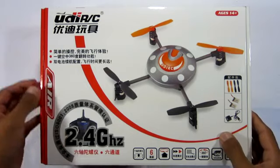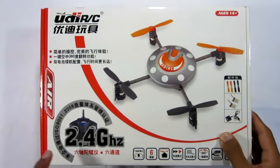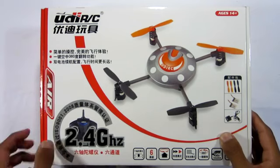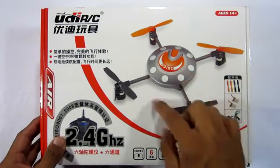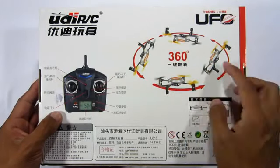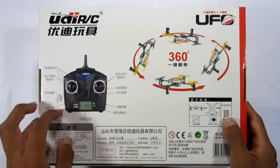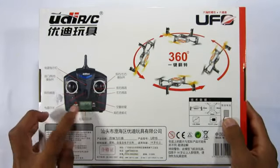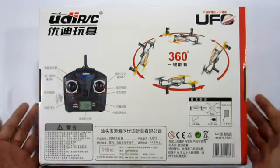Taking a look at the front of the package, you've got the name of the product. Towards the bottom, the LCD remote is packing a 2.6 GHz connection. It also has an age restriction shown on the front. Flipping the package to the back, you can see that this helicopter has a few little tricks up its sleeve, and it gives you more information about the remote, labeling each part so you get a better knowledge of how to use it.